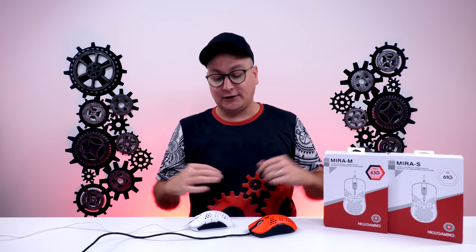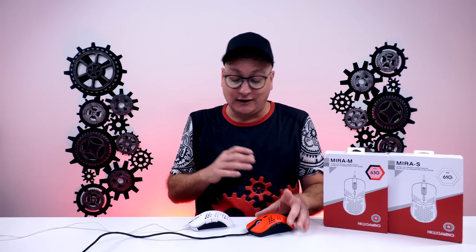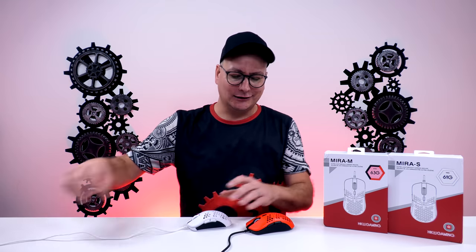All in all the Mira M and Mira S are two fantastic budget mice — absolutely amazing. If you're worried about the build quality, order off Amazon and if you get a faulty one send it back and exchange it. I love this mouse — across the board out of all of these it has to be number one. As far as price, you can scoop these up for $39. That depends on color since you can get them in purple, yellow, orange, and red as well. At $40 for what you get here — complete win.